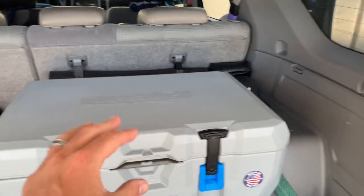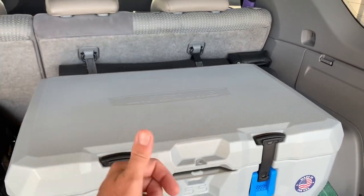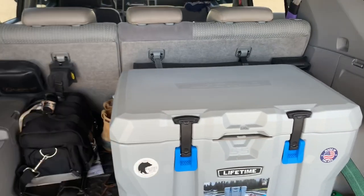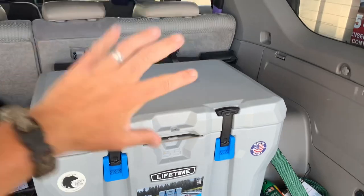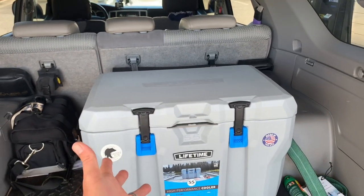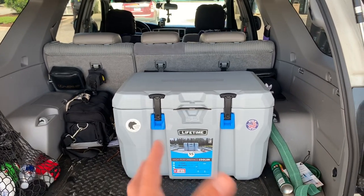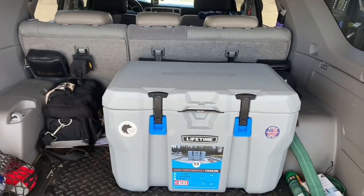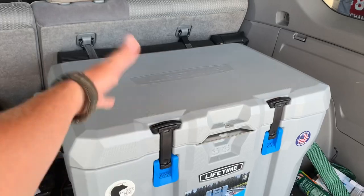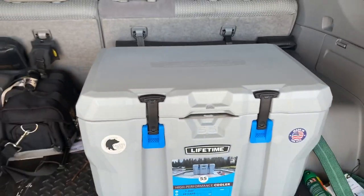We're going to put some bottled water in here shortly, maybe a few more drinks, and gauge things over the next week with that bag of ice. Prices of coolers have definitely come down with companies like Lifetime. The 55-quart is a good size — it is a little big and takes up some room in the back of my 4Runner. I considered the 24–25-quart but that's really not enough to hold drinks, meat, and everything, especially with a family.